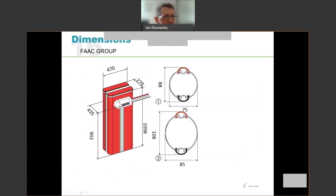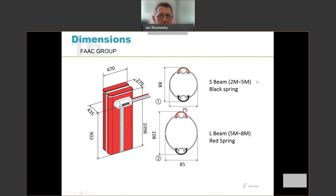Taking a look at the beams themselves: there are two different beam types, the S-type and the L-type. The S-beam is available between two metres and five metres — it's a lighter profile and utilizes a black spring. The L-beam is significantly larger, available from five metres to eight metres. Because it's a much heavier profile, it requires the red spring to counterbalance.